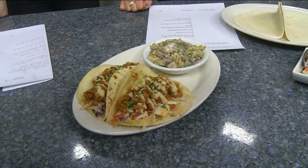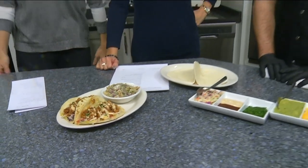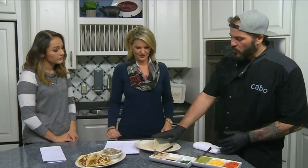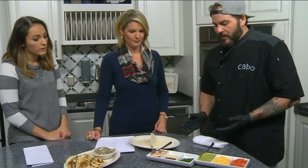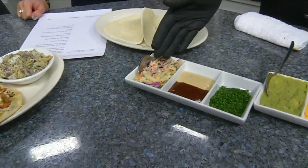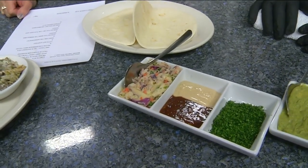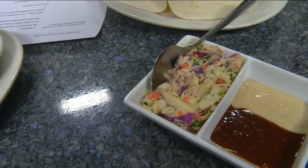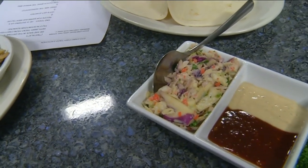We are back in the daytime kitchen with Jimmy Trent from Cabo Fish Taco, sharing a recipe for barbecue mahi tacos. We have two flour tortillas — and as I mentioned, we do have corn tortillas available for gluten-free or celiac folks. We start off with our Cabo Mexi slaw as the base. It has a spice blend in it — it's not overly hot, just a mild spice.